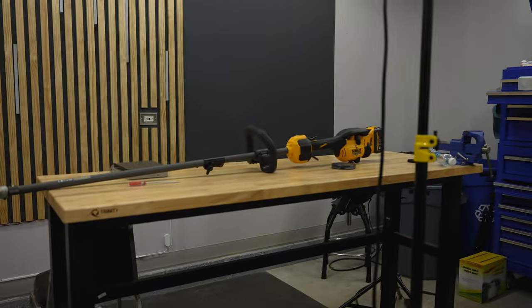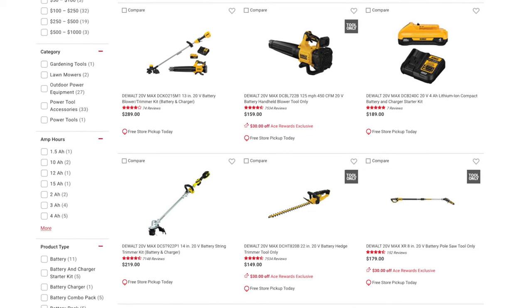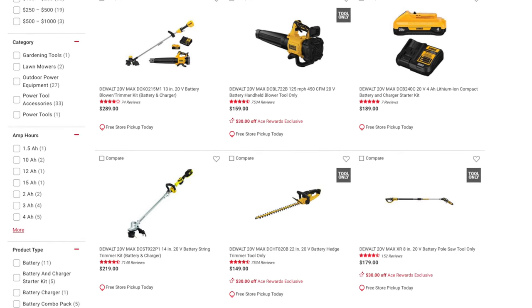You might be wondering why I bought a DeWalt string trimmer when I'm already heavily invested in the Milwaukee platform. The number one piece of advice on YouTube is to stay within one battery platform — and it makes sense because batteries can cost more than the tools. But I'm so impressed with this DeWalt string trimmer that I'm going to build a dedicated lawn tool collection around the DeWalt platform.